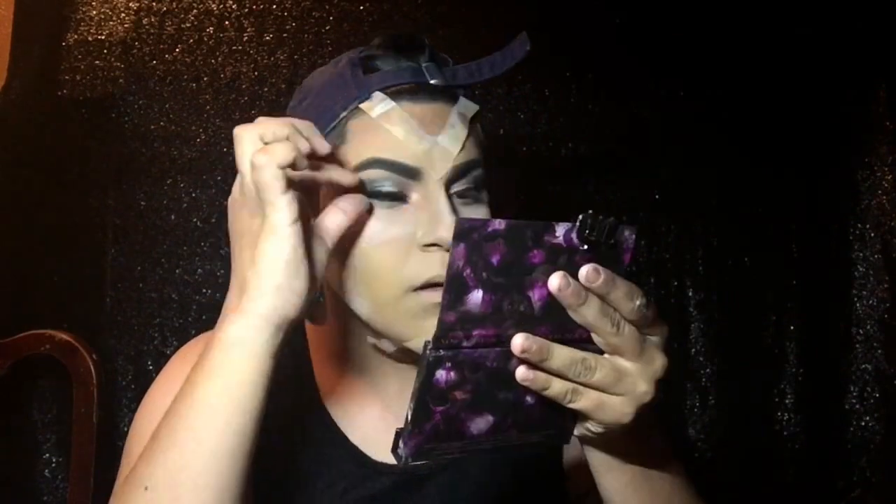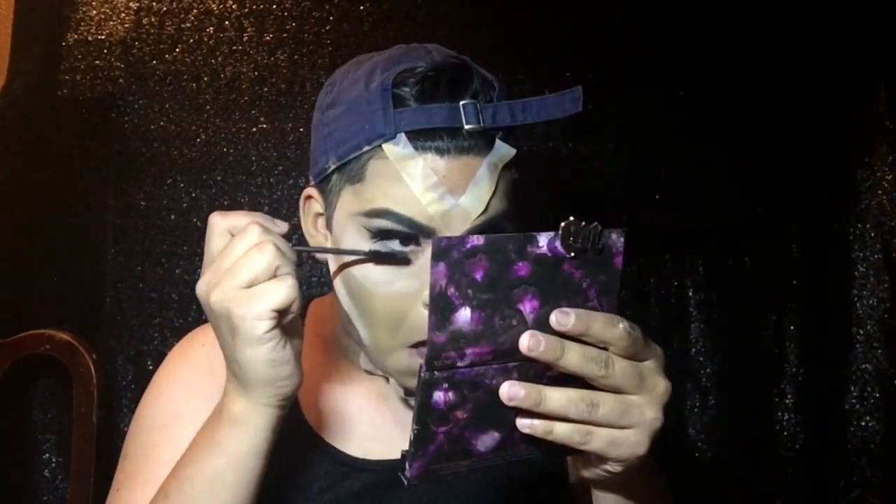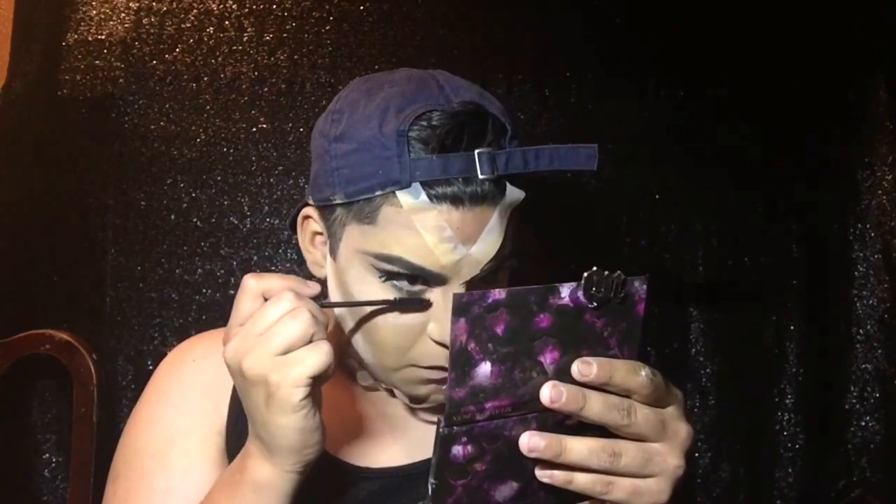Then I'm using the Kat Von D eyeliner to create a wing, making sure it's sharp — not too big and not too small, just enough. I'm applying Greedy Babe Cosmetics eyelashes; I believe this one's called Dominic or Joe, one of those two, but they're so pretty and full. I'm using the Urban Decay Perversion mascara — I love Urban Decay, and this is really an amazing mascara, definitely worth the money.